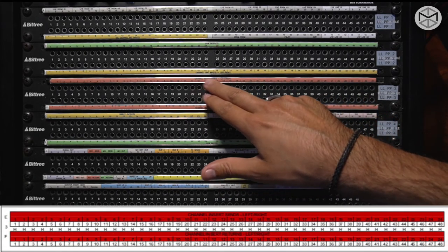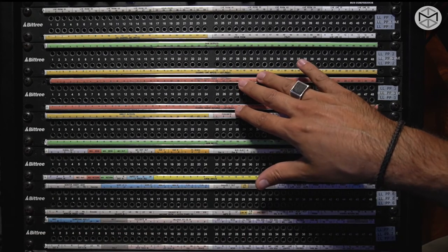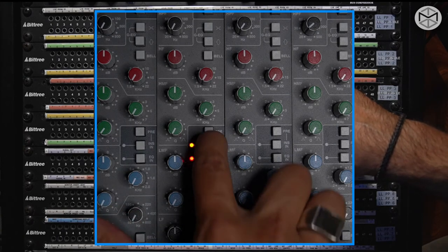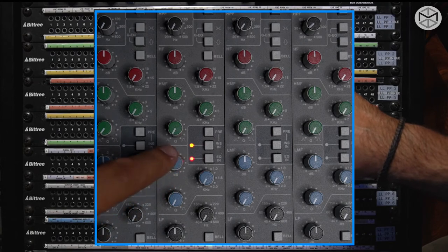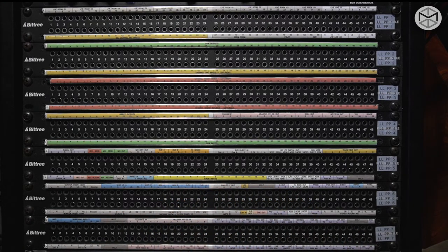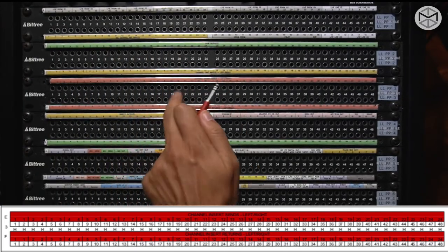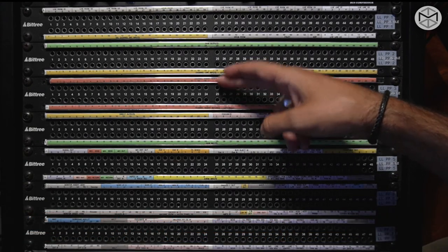The third patch bay is the channel insert sends — left/right — and channel insert returns. The channel insert refers to the insert patch point on the SSL. Let's say in the EQ section we feel like inserting an external compressor, another equalizer, or any other outboard gear — this is where we go to get our signal. Let's say on channel 8 I want to insert a compressor. Our compressors are generally in the last two patch bays. I engage my insert button — now the signal goes from the SSL into my patch bay, which is open. There is no connection whatsoever between the top line and the bottom line of a through or open patch bay.